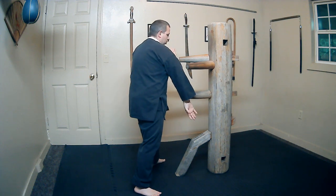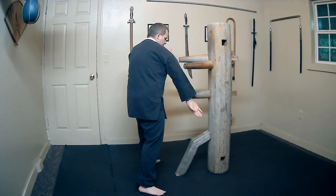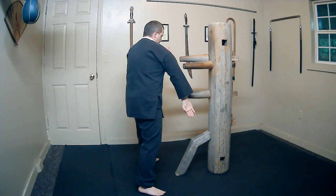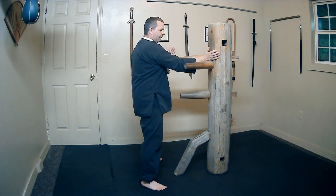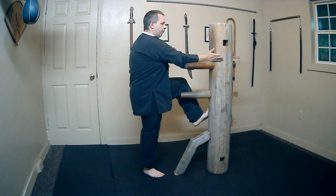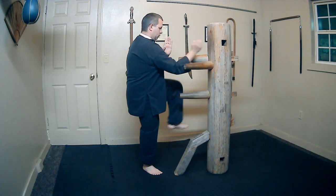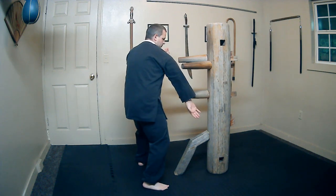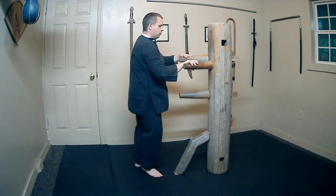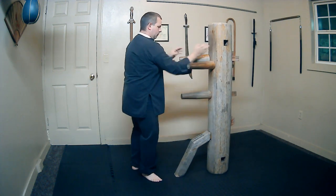After the left Bong Sao, we're just turning our body the other way and doing a right Bong Sao again: one, two, and three. After the third Bong Sao — the last one — we'll go through the indoor area hitting with a spade hand. At the same time, our left leg is going to come up and throw a front thrust kick: one, two, and three. Let's look at it all together: one, two, and three.